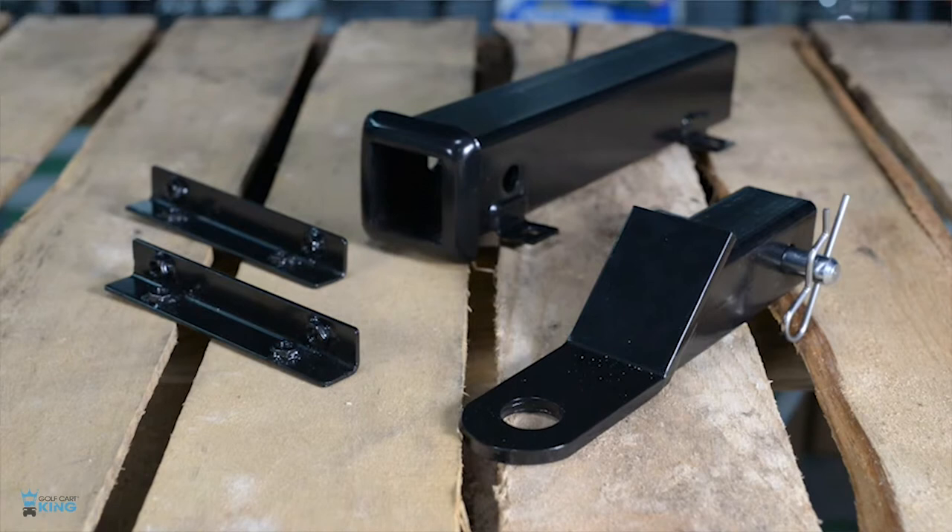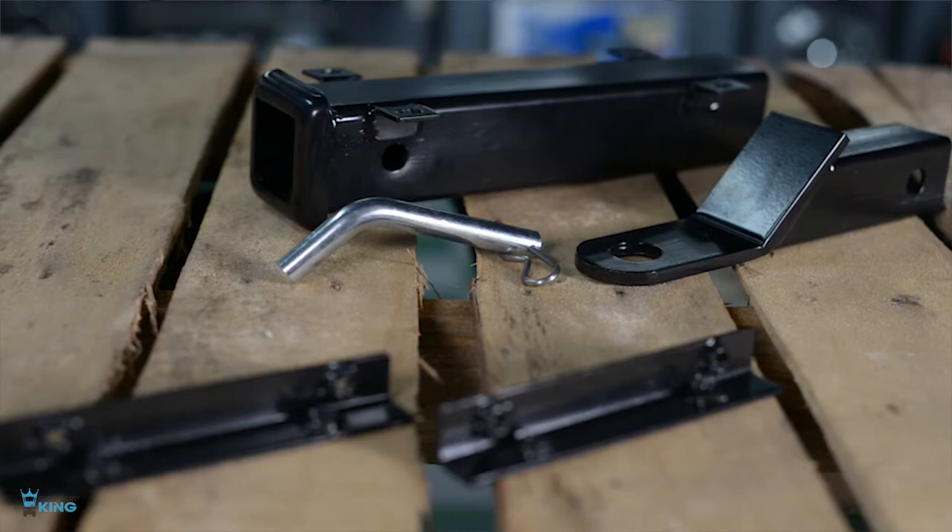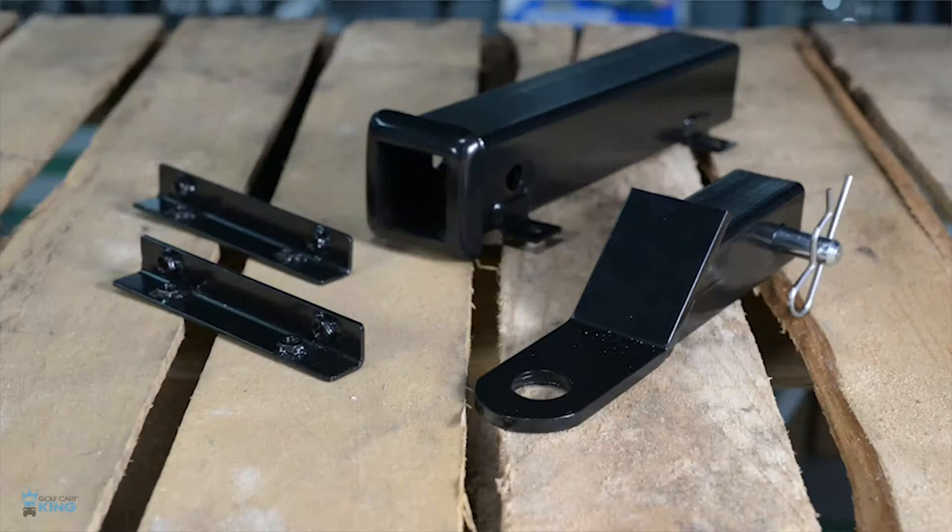This hitch can be used in conjunction with our safety grab bar. Our Golf Cart King hitch is made from a solid steel construction and protected with a heavy duty black coating. This will help prevent any rust or corrosion for years to come.